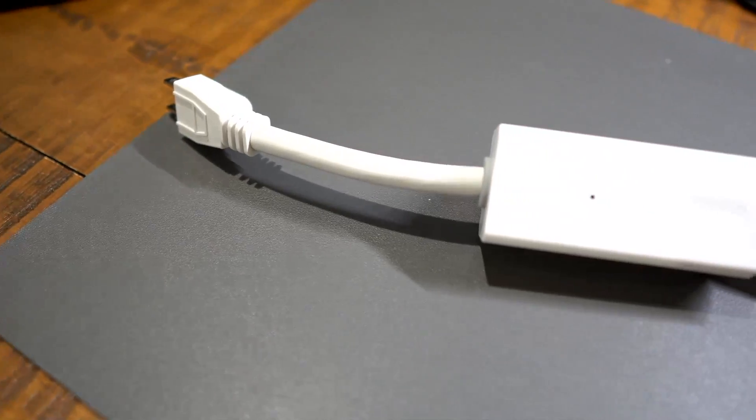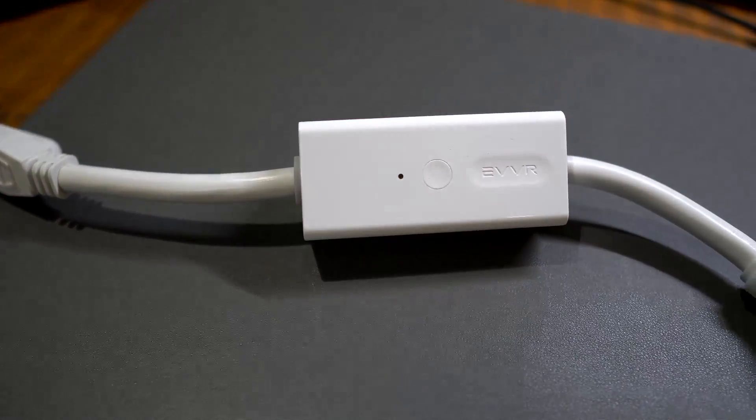There are tons of smart plugs out on the market from different brands — some familiar smart home brands such as Govee, Kasa by TP-Link, Wyze, and even Amazon has their own set of smart plugs as well. Then you have some generic brands which probably all come from the same factory. My name is Patrick and this is Everyday Tech — everyday tech for everyday people — and today we're looking at this unusually shaped smart plug by Ever.